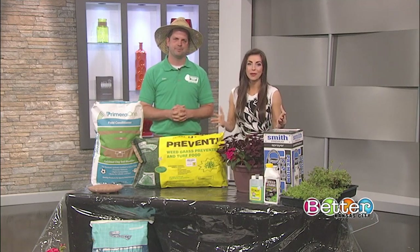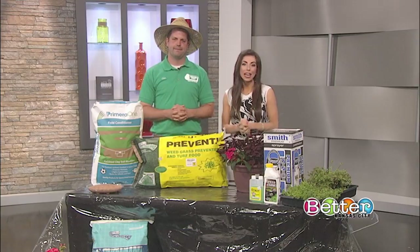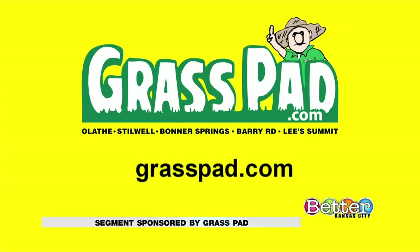Thank you so much, Cameron. To visit any of the Grass Pad's five locations in Kansas City, you can get pro help, bring in photos, or bring the weeds into the store. For more information go to grasspad.com. For after-hours help, you can also submit your question and photo on the 'Ask Uncle' section of the website.